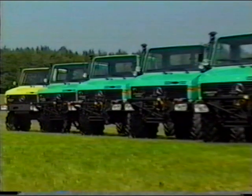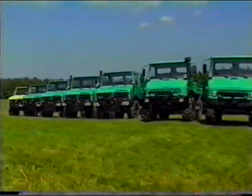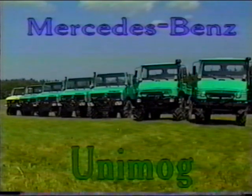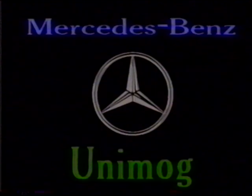Unimog — the range of agricultural tractors for the present and the future.